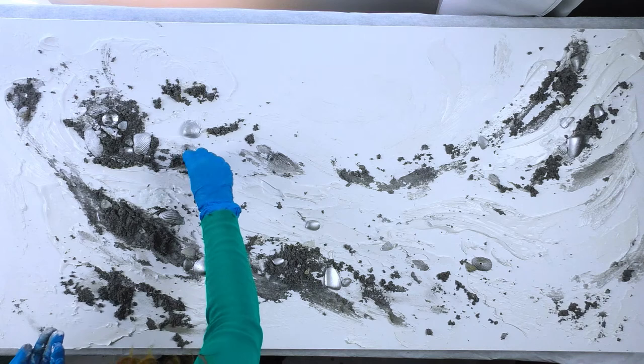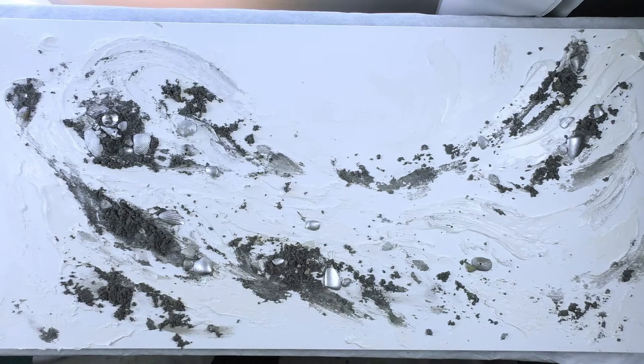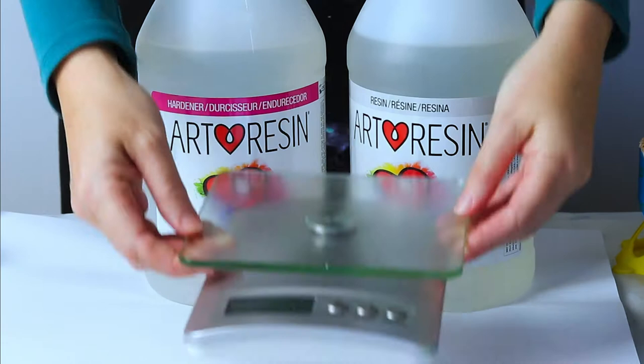I let this layer dry for seven days so it's completely dry, because some of that modeling paste was very thick. I couldn't put it out in the sun to speed up the drying time — it was just so big that picking it up would have knocked off all those loose pieces. Once it was dry I could pour my resin.